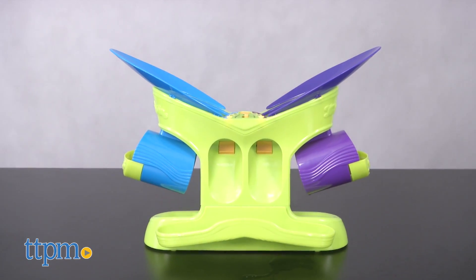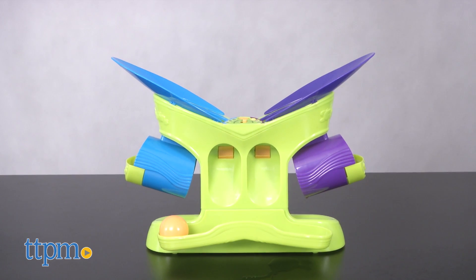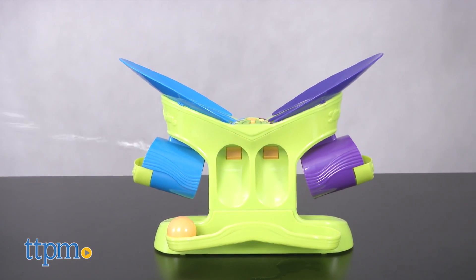The game comes with 8 ounces of Gazillion Bubbles fluid, but you can buy refills anywhere bubbles are sold. We've tested a lot of different bubble solutions over the years, and we really do think the Gazillion formulation is best for these machines for consistent and good performance.